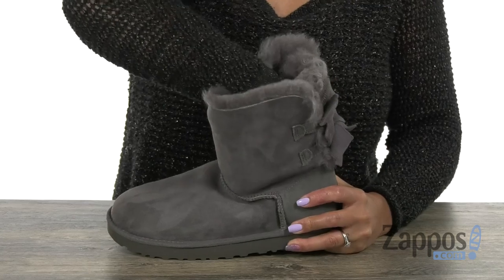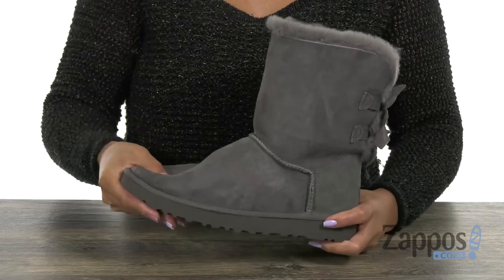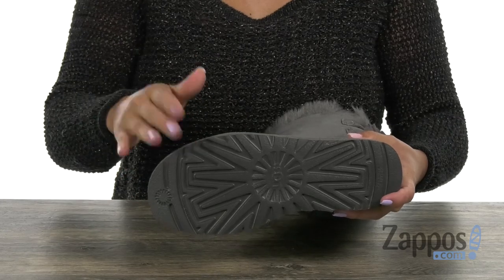It's cushioned and lined in UGG Pure wool as well, so it's really soft — you guys are going to feel like you're walking on clouds. It's also really lightweight and flexible, and you have that new Tread Light by UGG outsole that's going to be great for traction.